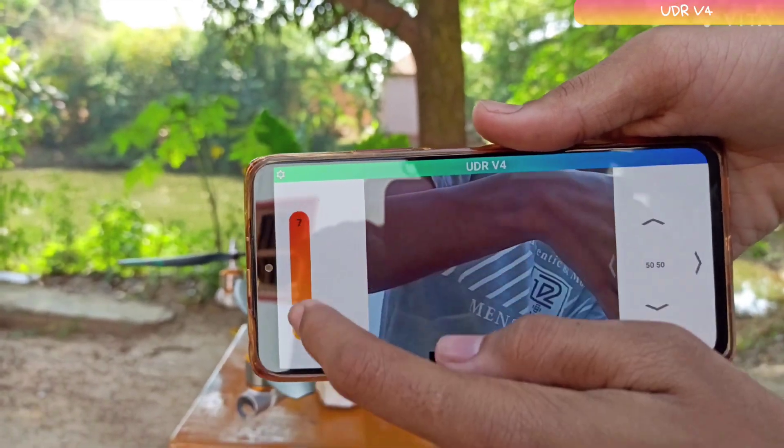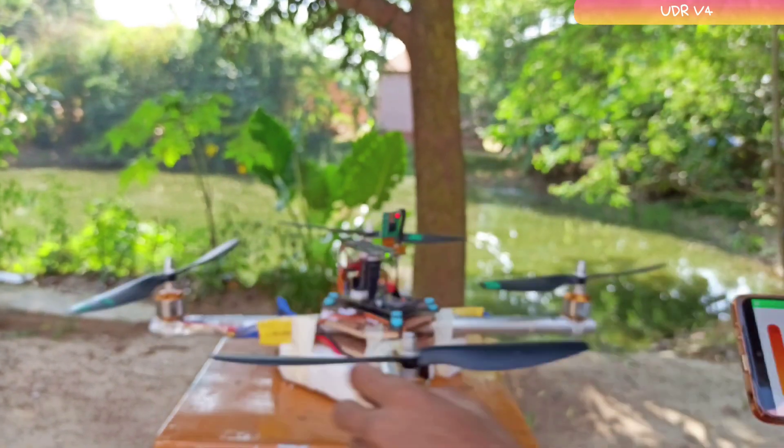Well, those were the basic features. What about autopilot and a fully featured ground control station? For that, stay tuned.